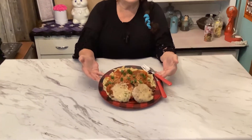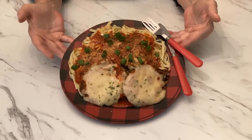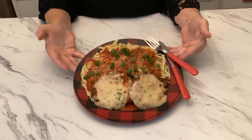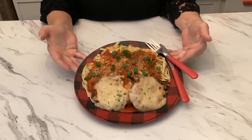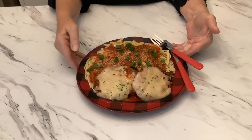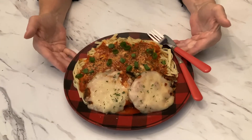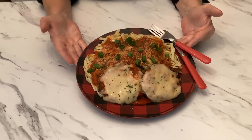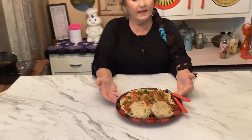Look at this parmesan spaghetti eggplant! You can use mozzarella or parmesan — we just had parmesan handy, so that's why I used it. The green onions I put on there for decoration, but I like green onions. There it is! Hope y'all enjoy it. Let me know in the comments below if you've tried it or if you like it. Till next time, be blessed and safe. Thank you.